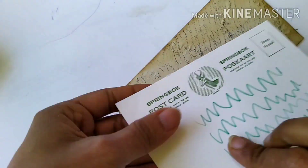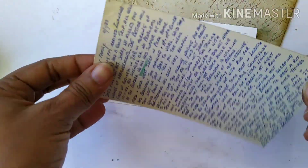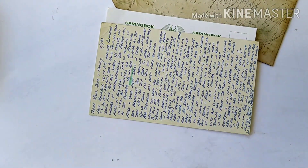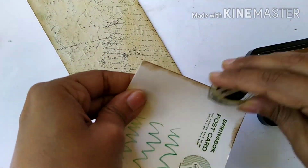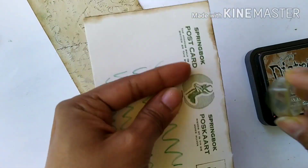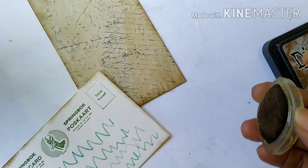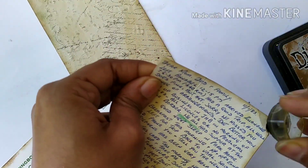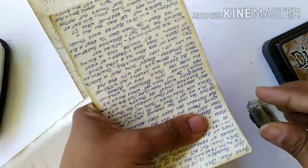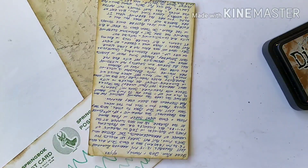The first embellishment I have is this vintage postcard — it has a bit of scribbling on it but that's fine because it will be covered. Then I have another vintage postcard with a very nice handwritten script. Both of these are original ephemera, quite old, and I got them from a vintage store. I'm inking the edges of both using distress ink in Vintage Photo.